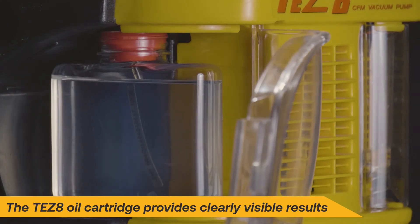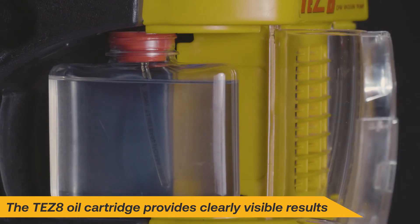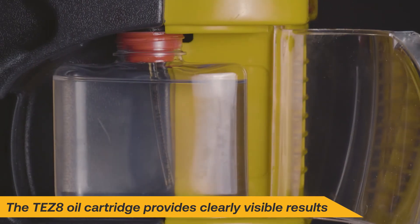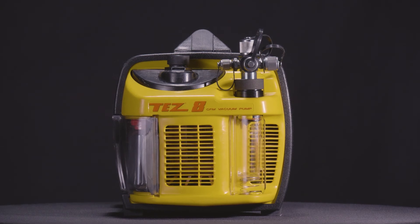The TES-8 oil cartridge is clear, allowing you to see any moisture or contamination, giving the technician some insight into the health of the system. With the TES-8, you can save hours, save days, save money.